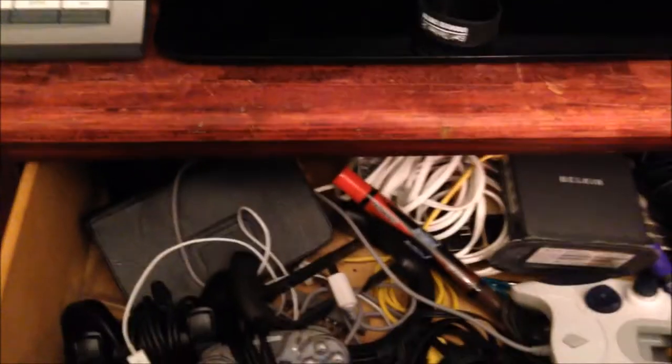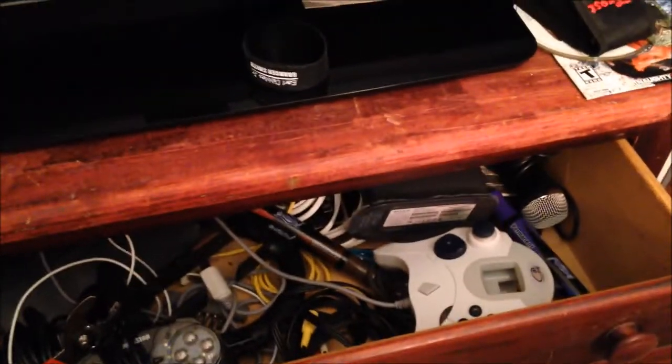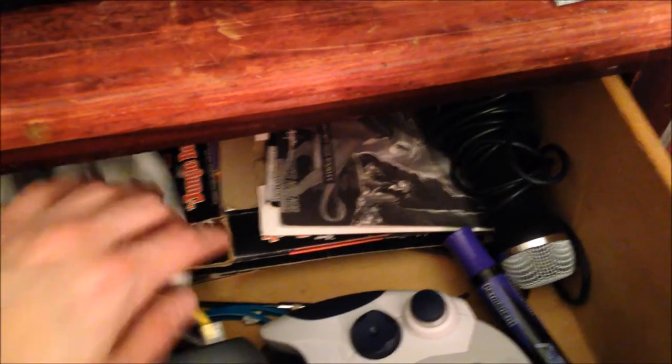Up here is a 55-inch Vizio Smart TV — it literally won't fit in the frame. That's a new acquisition and what we play just about everything on. There's also a switcher down here. This top drawer is dedicated to controllers and extra bits — you can see a router in there but it's mostly extra controllers, Torx bits and tools for taking consoles apart. And there's the Rock Band microphone. I also have a ton of Super Nintendo game boxes stored back in here that I haven't put on display yet.